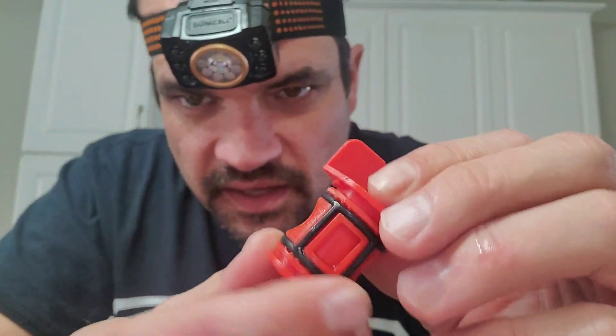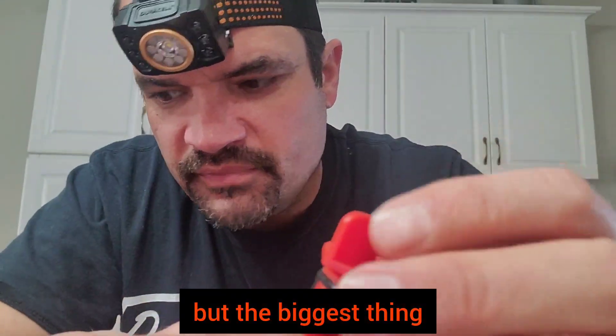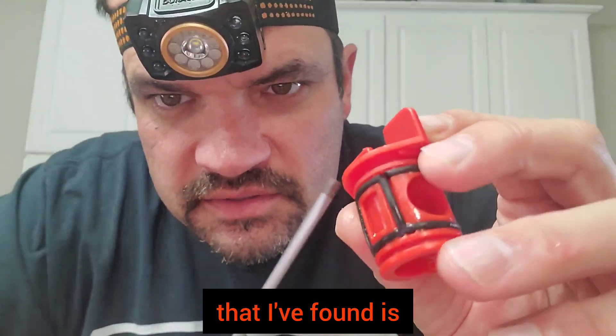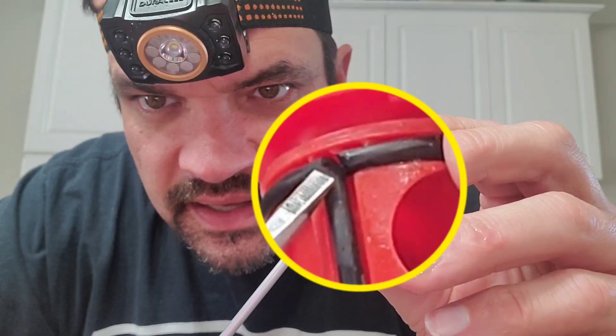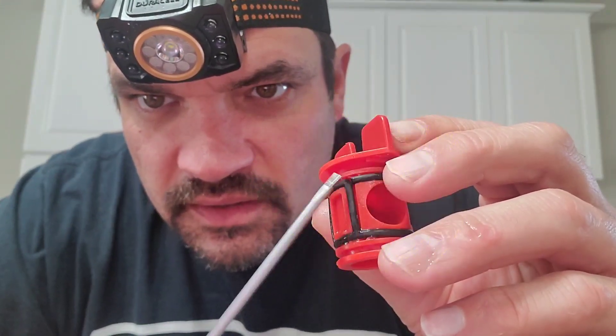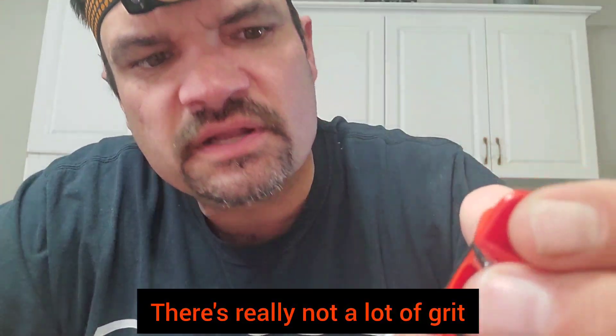Now let's pull it out and see what it looks like inside. Here it is — this is what it looks like inside. I am seeing some grit in here, but the biggest thing that I've found is if you look right here, you can see where this o-ring has broken. This is why mine would have been leaking.